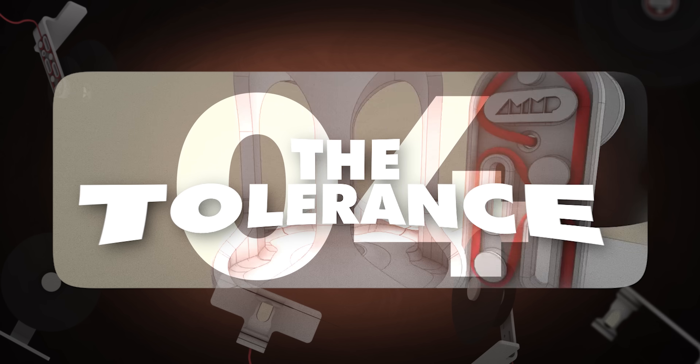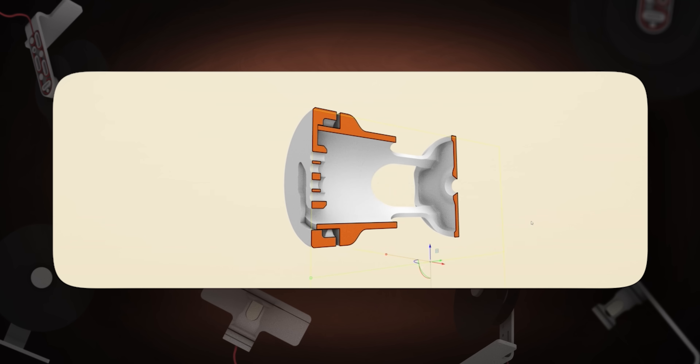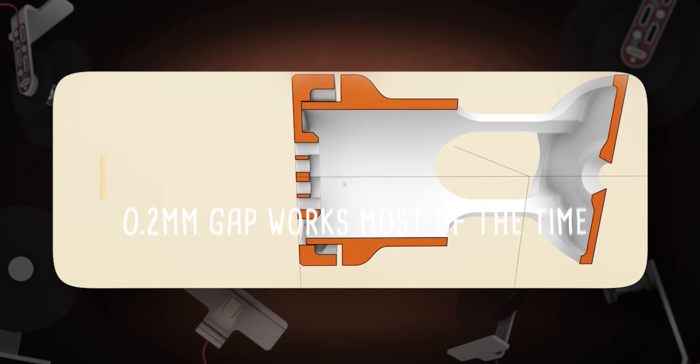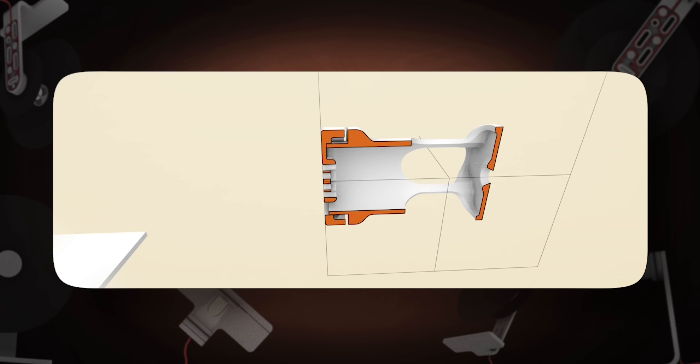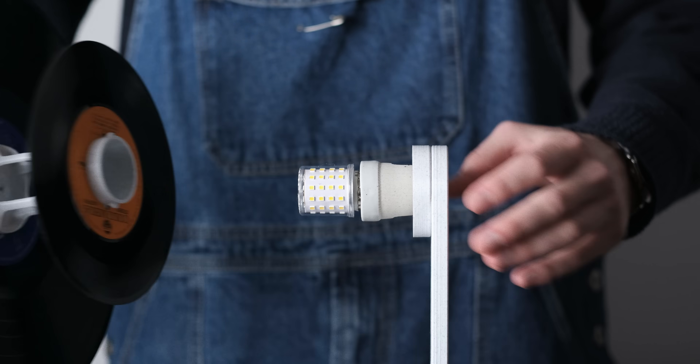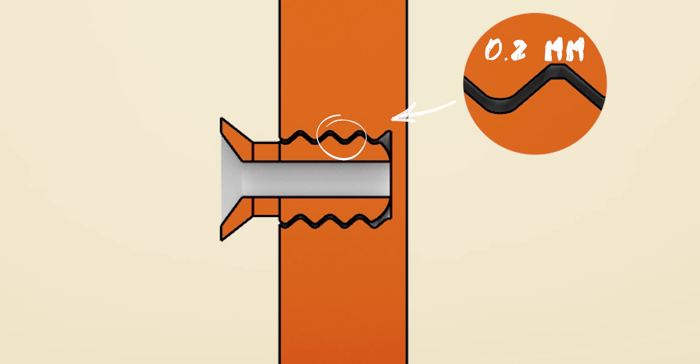To cover the last pitfall, as I've mentioned before, we can't just use the exact dimensions — we have to give some gaps. A 0.2 millimeter gap works most of the time, but in this instance I had to use 0.4 millimeter for a snug fit. As a rule of thumb, use 0.2 millimeters and adjust on the fly. Now let's check how all of this applies on a real project.